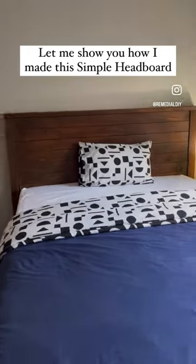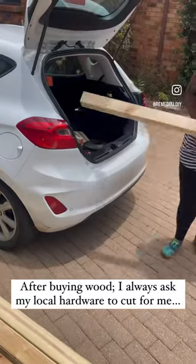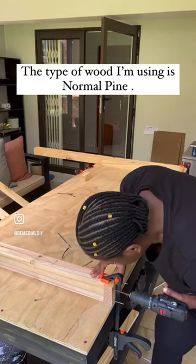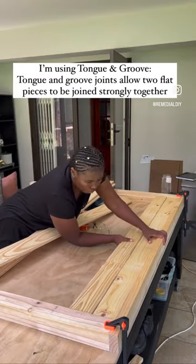Let me show you how I made this simple headboard with just a few easy steps. As always, I ask my hardware store to cut my wood for me. For this project I'm using pine because it's affordable and easily accessible.